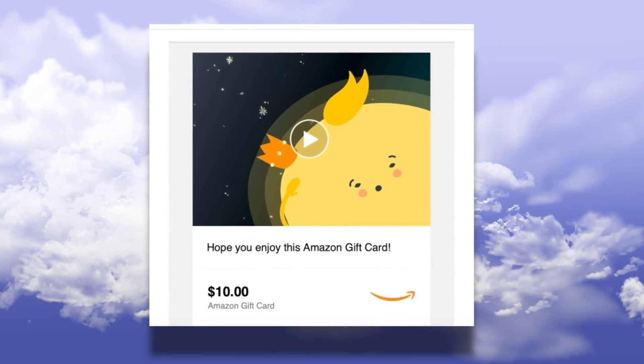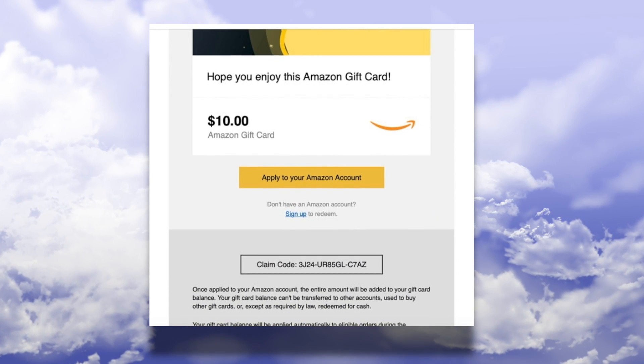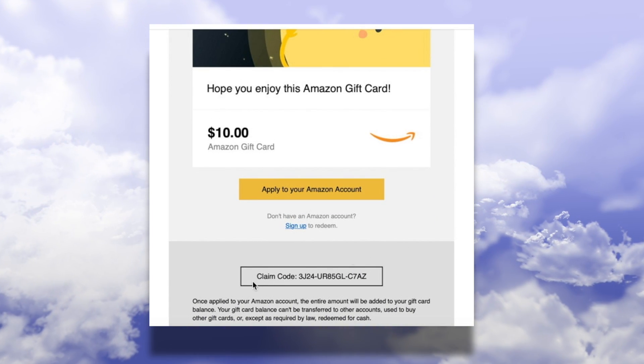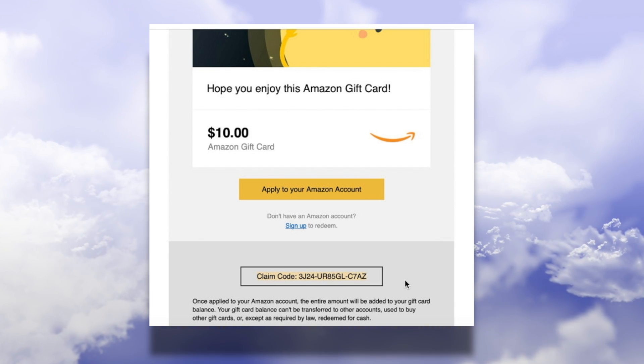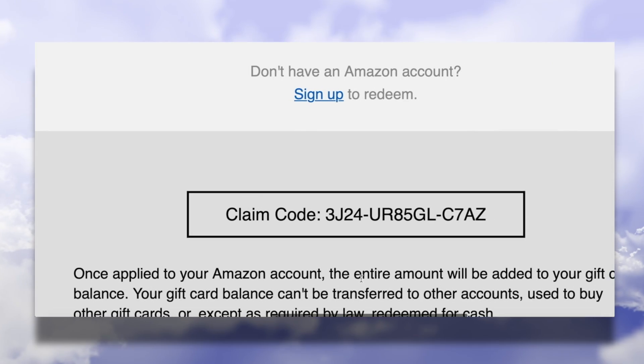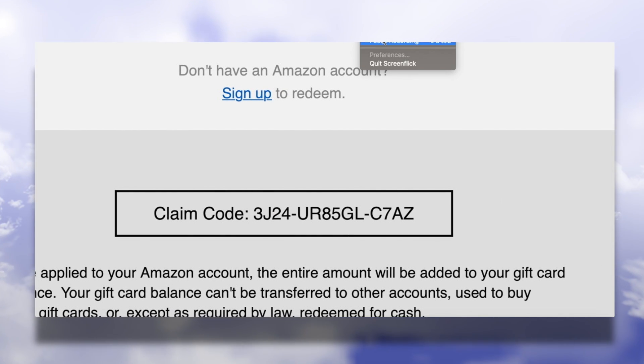All right guys, here's a $10 Amazon gift card code — whoever redeems it first gets it. Every time I make a sponsored post I will hold a small little giveaway for you guys. I thought it'd be a little bit fun, so congrats to whoever claimed it first — let me know down below in the comments if you got it.